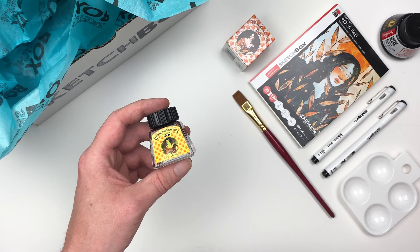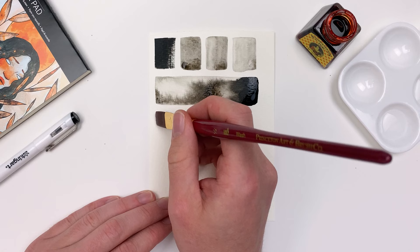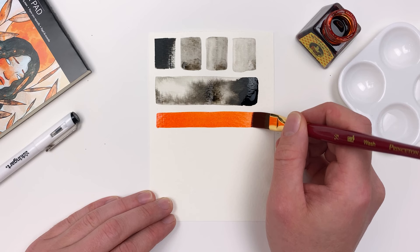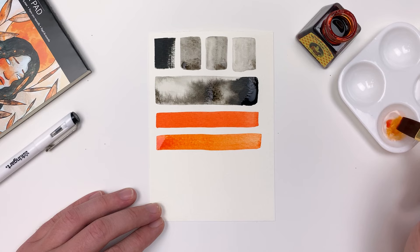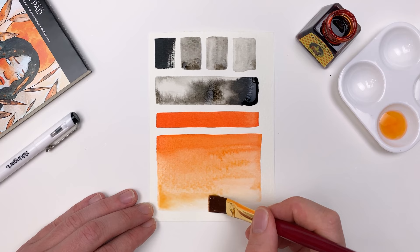Let's grab the last item in our box — the Winsor and Newton drawing ink in orange. Right out of the bottle this ink offers a really beautiful and vibrant orange. We can create subtle gradients with our inks this month by working fairly quickly while that surface is still wet, washing out our brush and adding more water, thus diluting the ink as we work our way down through that gradient.